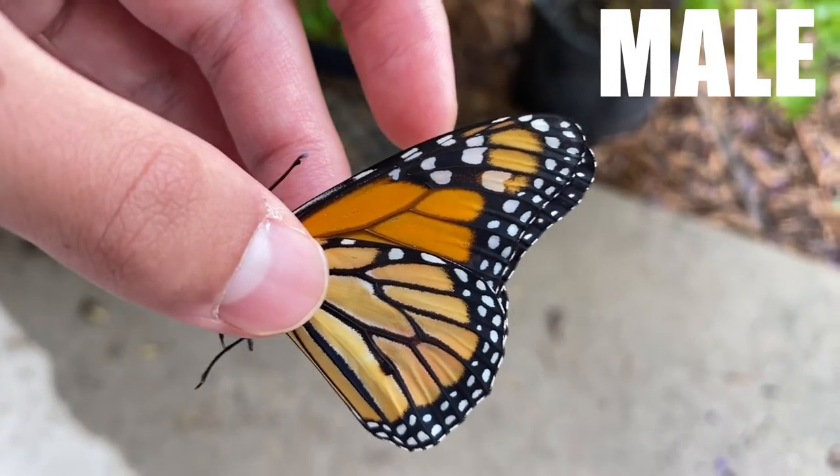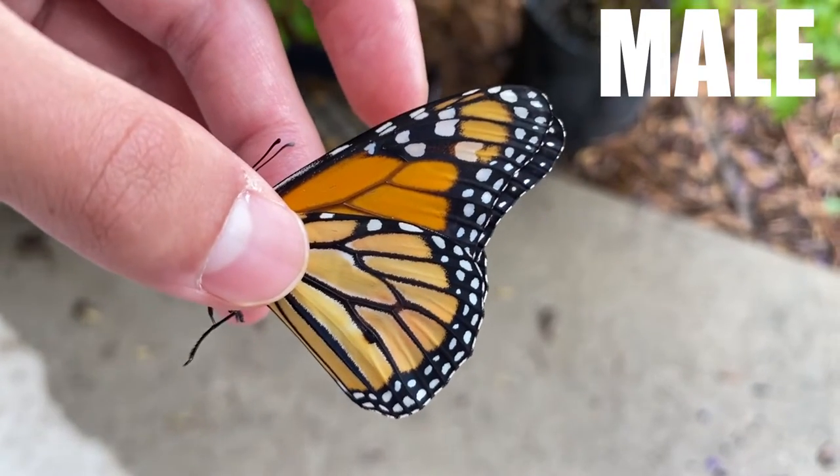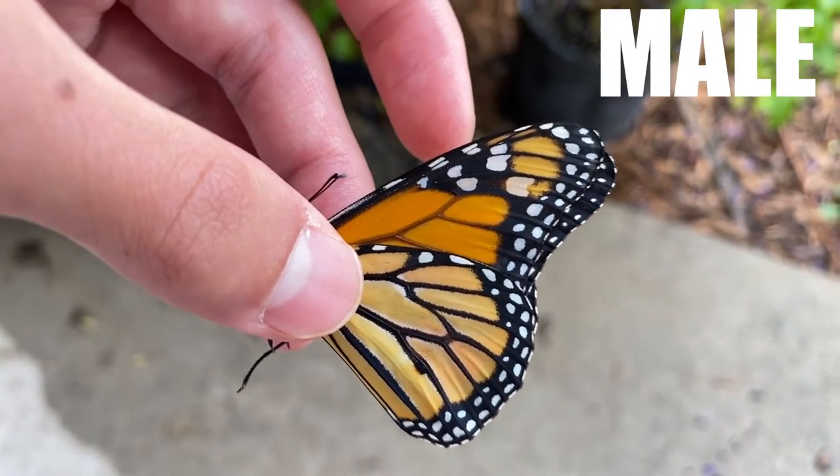Hi, I'm Casey from Monarch Watch, and today I'll show you how to tell the difference between a male and a female monarch. This is a male monarch. From the outside, it can be very difficult to tell whether it is male or female.